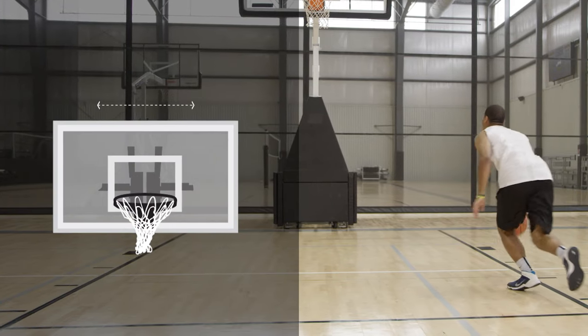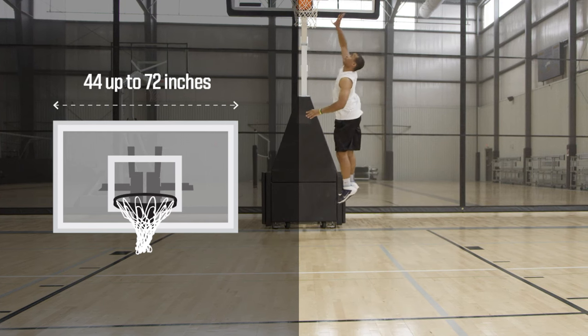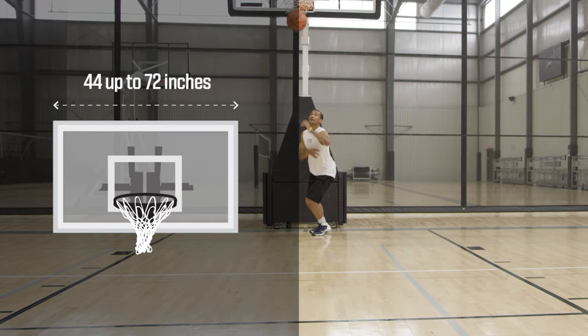You also see backboards made of acrylic and polycarbonate material. Both are durable options and less expensive than tempered glass, but you're going to notice that the bounce and spin from the ball might differ from what you're used to at a more professional model. Backboards can range anywhere in width from 44 inches up to 72 inches, which is the regulation size at a professional, college, and high school level.